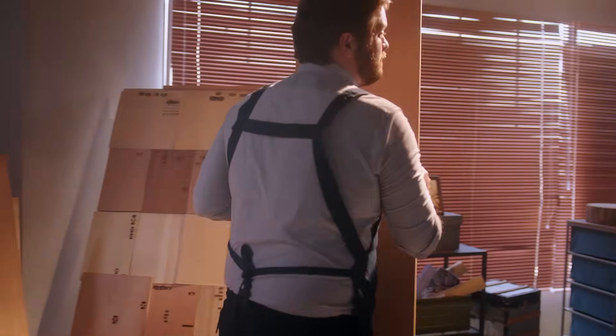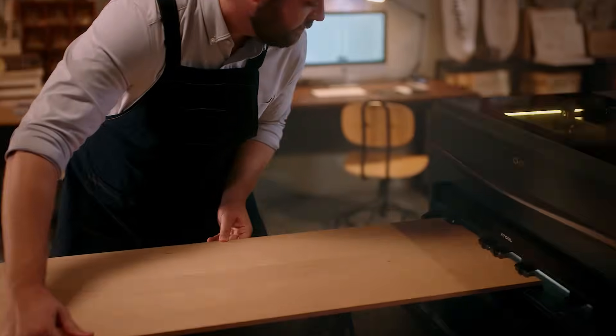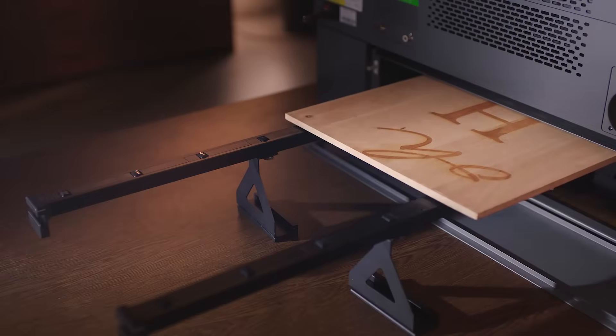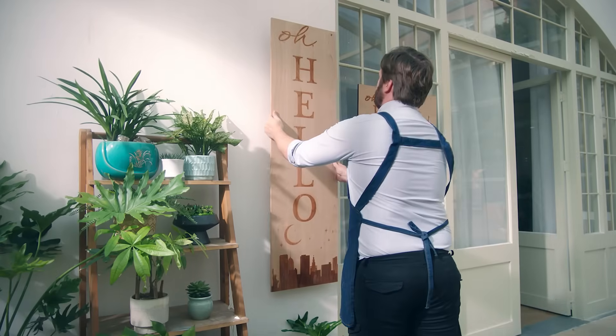Want it even larger? You got it. The new pass-through feature and conveyor feeder make extra-long material engraving automatic and extra easy.